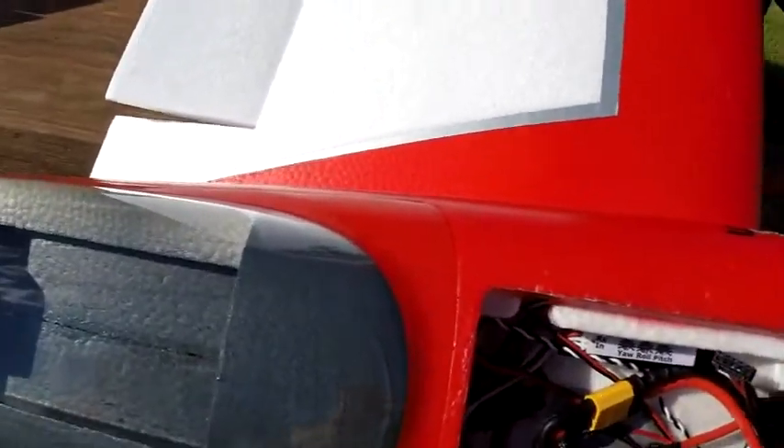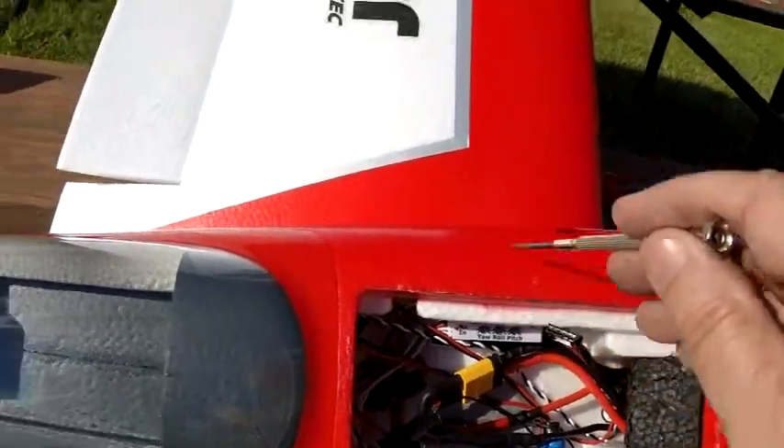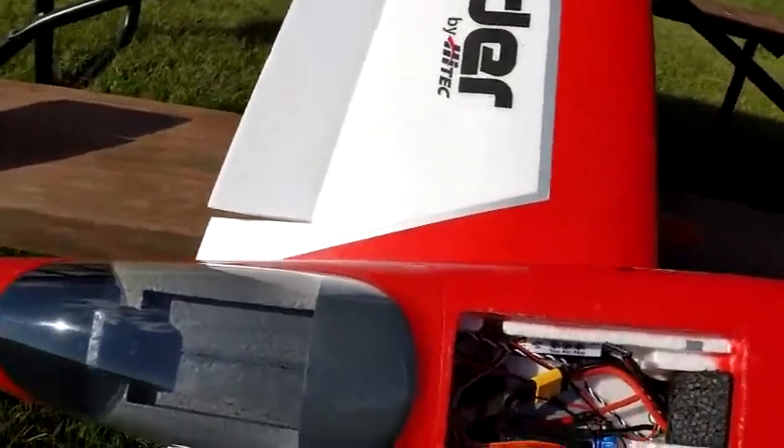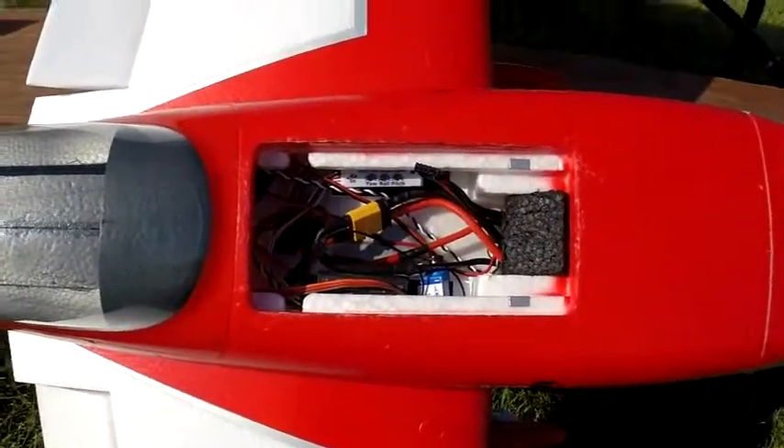So that's a simple way to do it. All you have to do is have a small screwdriver, be able to reach these pots easily, tilt your plane, move the surfaces the amount that you want, and it makes the correction very simple.